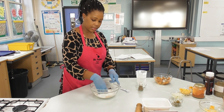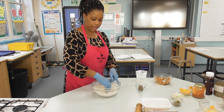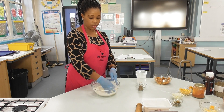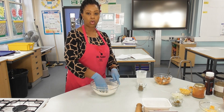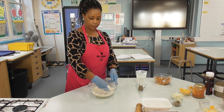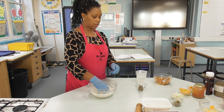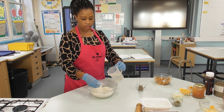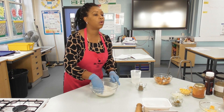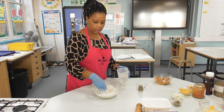I'm going to mix these dry ingredients first, then add my water. When using yeast, you need to ensure you're using warm water. If it's too cold the yeast won't activate; if it's too hot the water will kill the yeast. You will need between 140 and 150 ml of warm water.